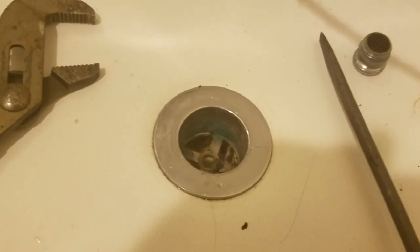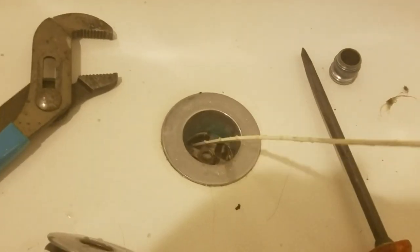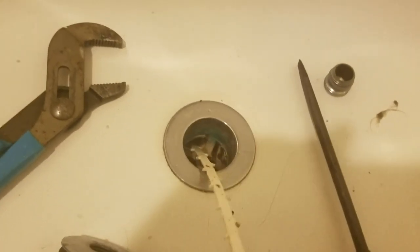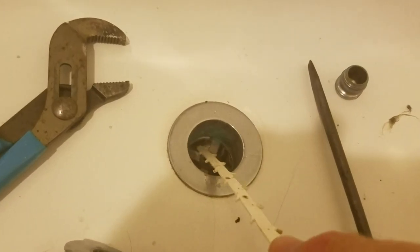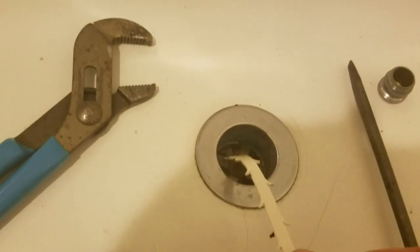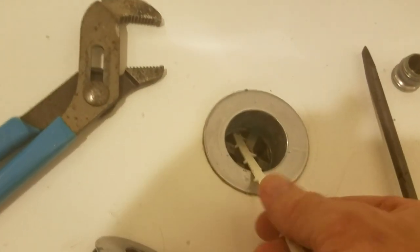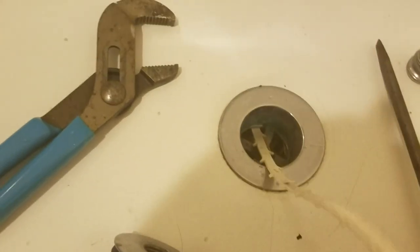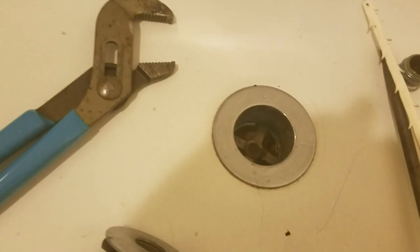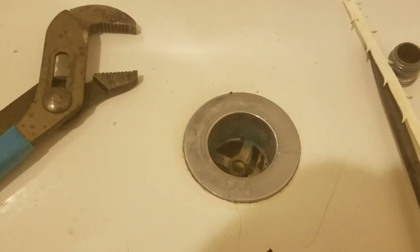Usually it all comes out at once in one big long string, but on this one the pipe goes off at about 12 o'clock, so it doesn't go straight down — it goes off at an angle. You can run this little zip grabber down as far as you can and pull it out. I've already done that and double-checked that it's cleaned out, but pretty much it all comes out in one long lump, and then just reassemble it.